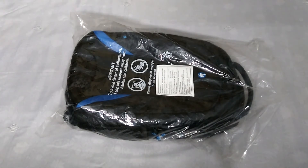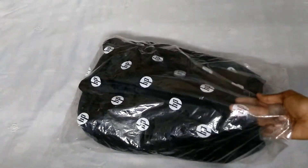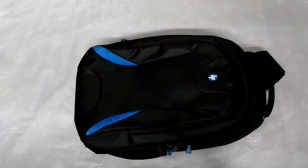Hey, what's up guys, this is Jaws Unboxing Corner and today I have an unpacking of the HP premium laptop backpack. Let's proceed with the unboxing. You can see the branding on the wrapper and on the backpack itself — it's very nice quality and lightweight.